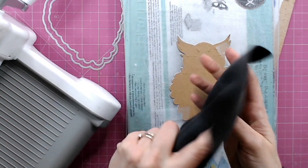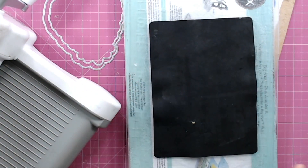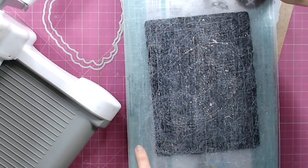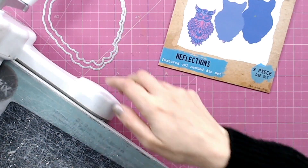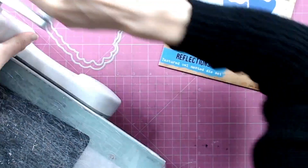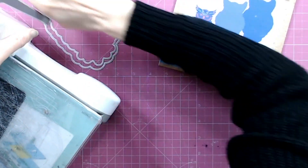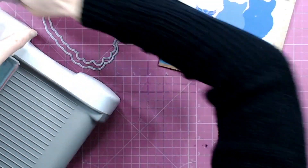Now I'm going to pop this back into the die and run this through again but with that rubber mat. These mats can come in different colours — some will be black, some will be a tan colour, there are lots of different ones. I'm going to use the tape I used in the first place just to hold the cardstock in the die again so it doesn't move as we run it through the machine, because we've already indented some detail and we want to make sure it stays in the same place.